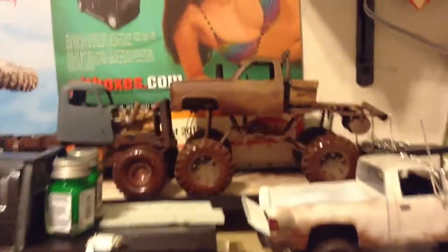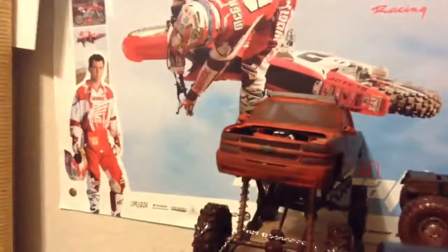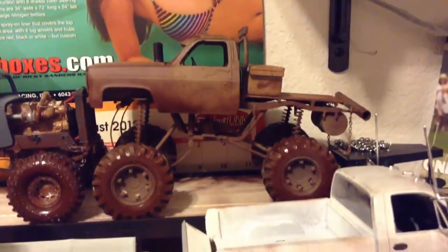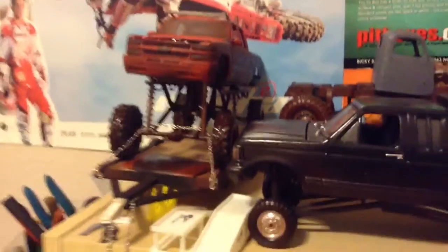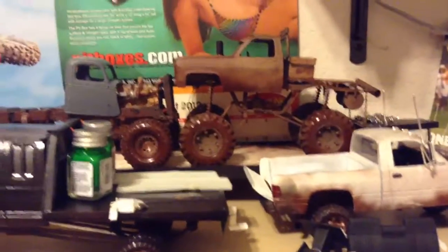The last video you saw this truck here and this Chevy. Well, this one here is pretty much done — just needs a couple details and then it will be finished. Same for this one, it's pretty much done as well, just a couple more details. Last time you saw them, there was no mud on them — it was just a bare truck.